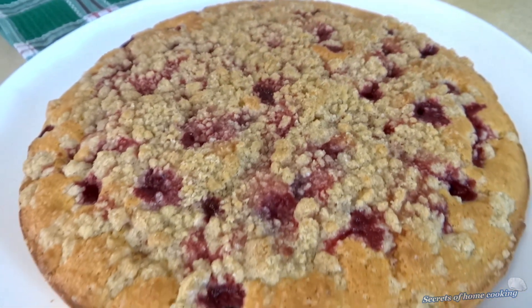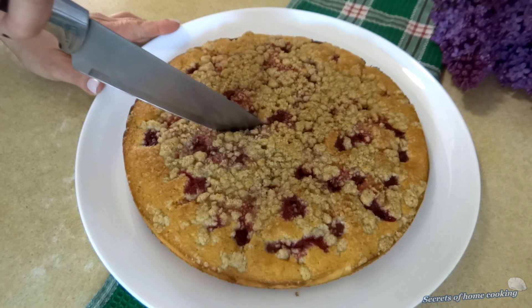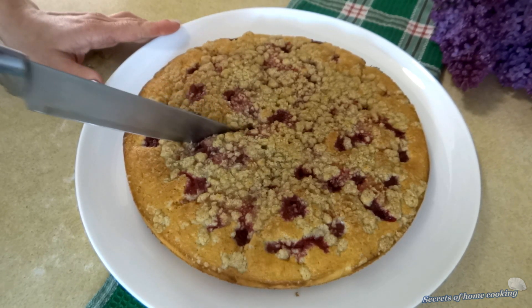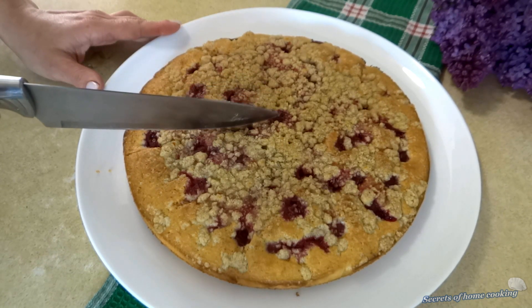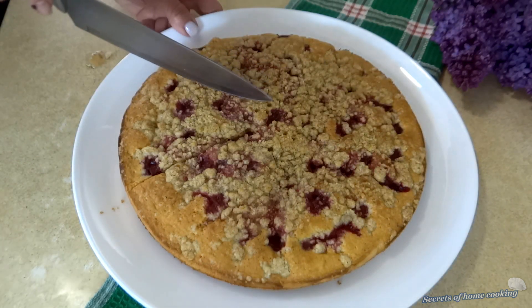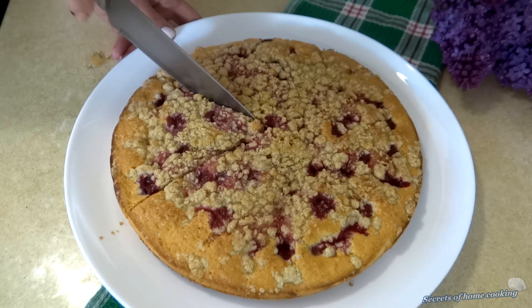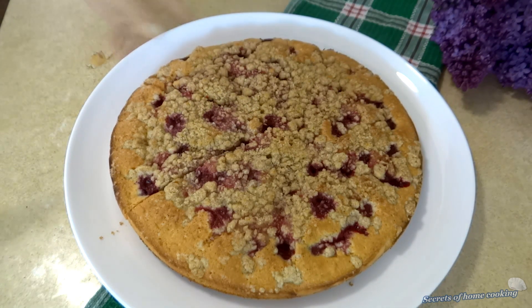Hi everyone! Today I want to share with you a cherry crumb cake recipe. It has a buttery, crunchy topping, a juicy layer of cherries and a soft and airy cake. This cake makes the perfect treat for any time of day. Join me in the kitchen and discover how easy it is to whip up this delicious treat.